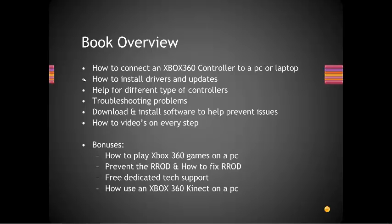There are how-to videos on every step. Some of the bonuses you'll get include how to play your 360 games on a PC or laptop, and how to prevent the red ring of death — and in case you get it, how to fix it.